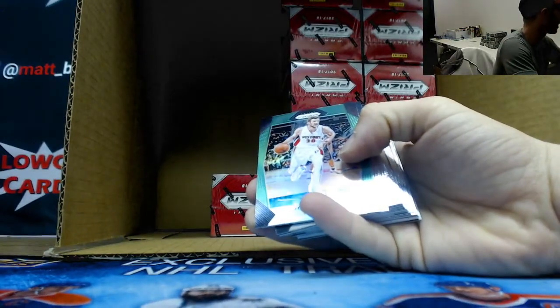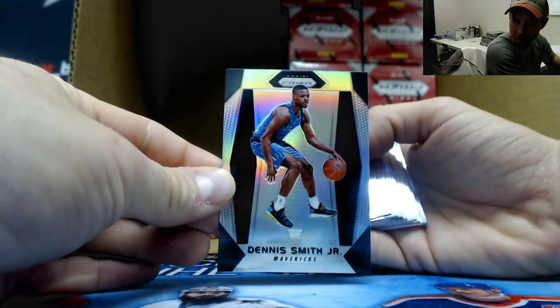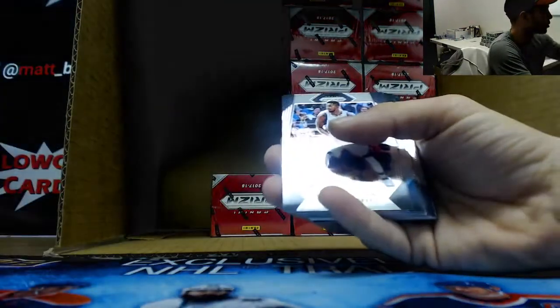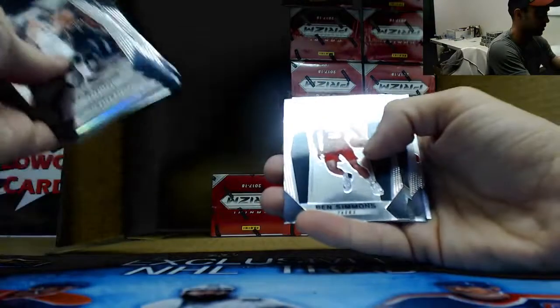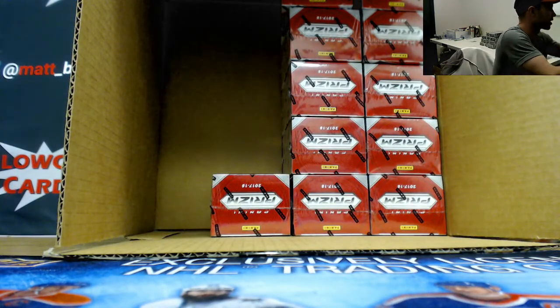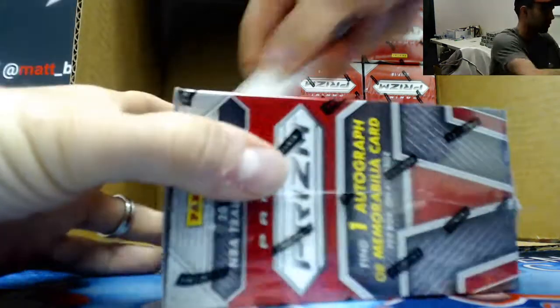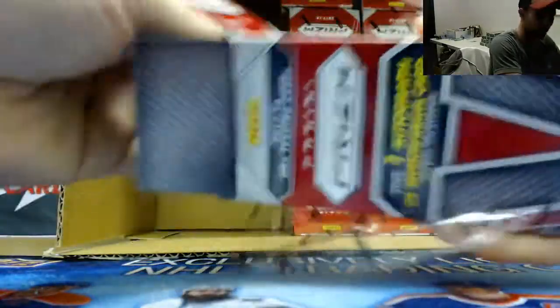Alright, we got a Mehemni Pulsar to 25! Floor green, Dotson rookie. Dennis Smith Silver Rookie - dude, you're killing this case, this is unreal! Thornwell, and the Manimal jersey, and another silver rookie - Zizek. Dude, this is nuts - this is looking like the best case we've ever done. We're not even halfway through and that's already like six or seven silvers.